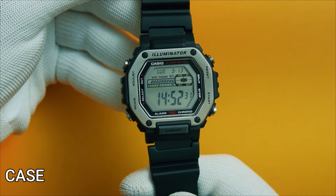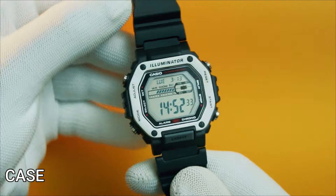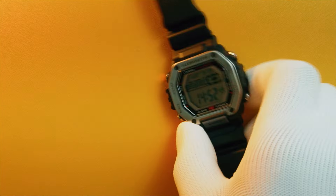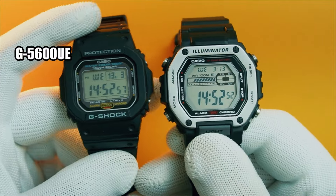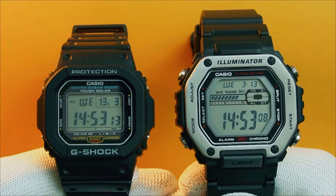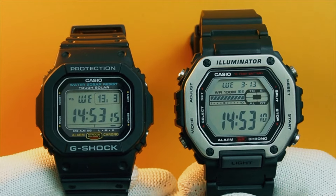When I saw the product pics for this watch online, I thought it would be smaller on the wrist, but in reality the MWD-110H is visibly bigger than my G-Shock G5600, which caught me by surprise. We will do the wrist check at the end, so wait for that.